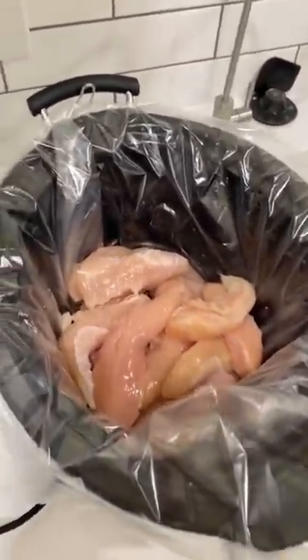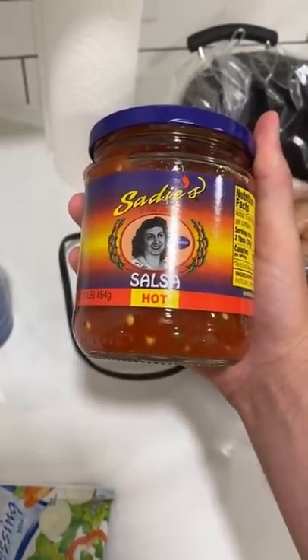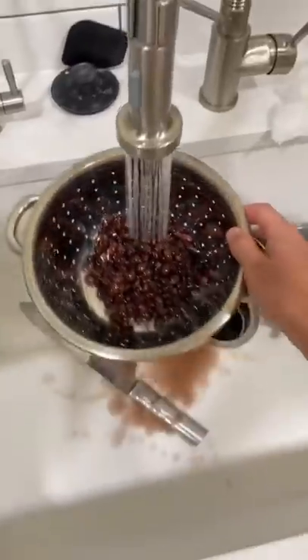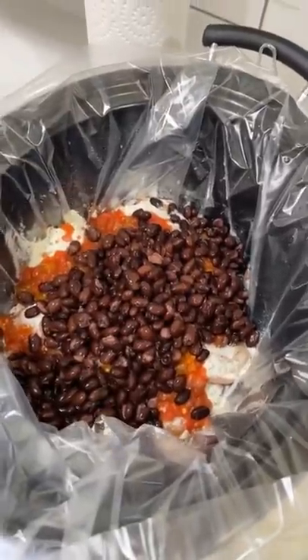Add your chicken at the bottom, throw on a packet of ranch, add a little bit of salsa — we like the hot Sadies — and then add some black beans. Be sure to wash those beans off. Here's what it looks like before we start cooking it.